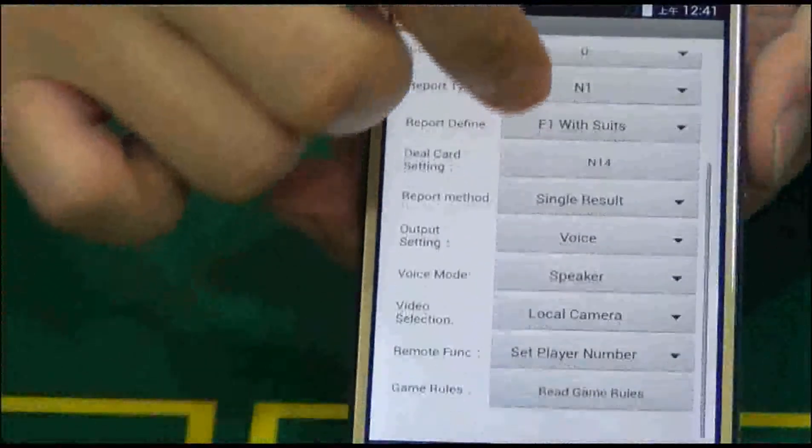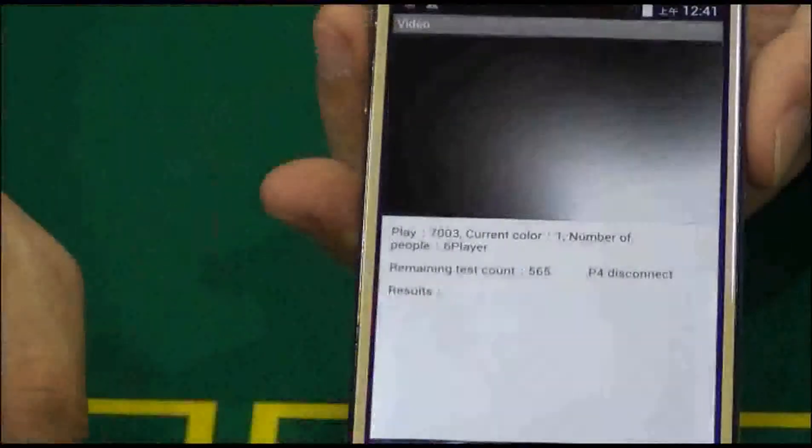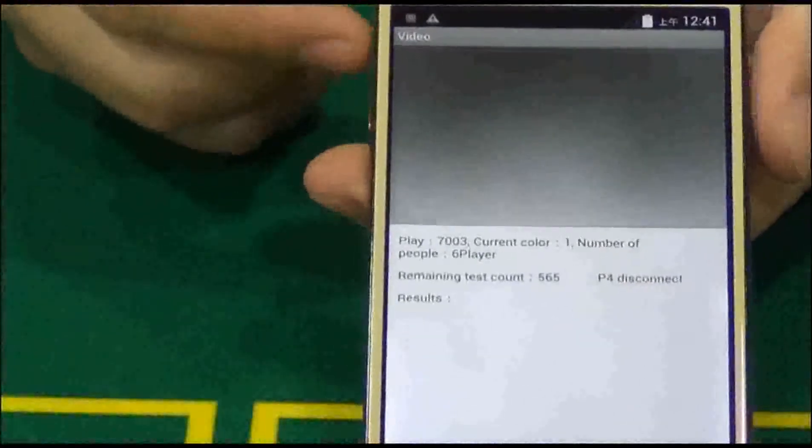Within 0.1 second before dealing cards, it's also a real smart cell phone that can be used to make calls, send messages, and download apps, etc. Now let's see how it works in Texas Hold'em for six players.